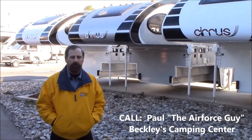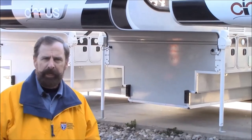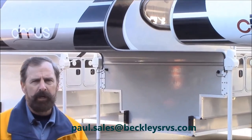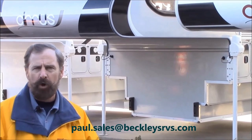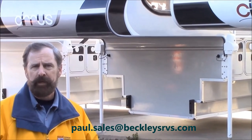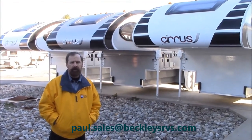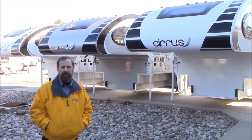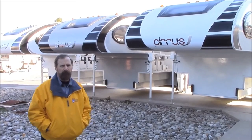Paul the Air Force Guy here again. I want to thank you for watching — I hope you found that to be informative. Any more questions, you can always shoot me a message, find me on YouTube, send me an email, or call me. I want everybody to have a wonderful Thanksgiving, and we'll be tuning in to you again with some more informative videos to come. Thanks for watching, and just remember the Air Force Guy.